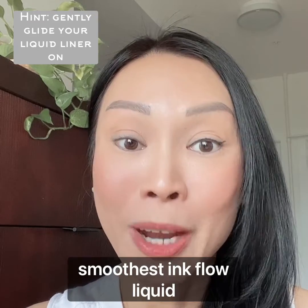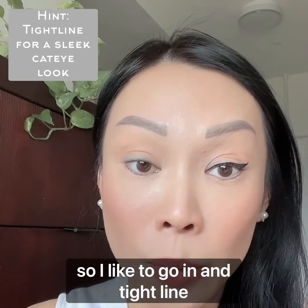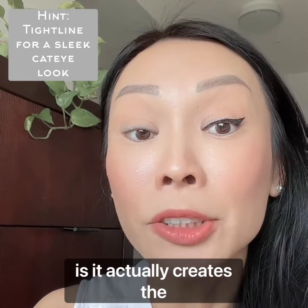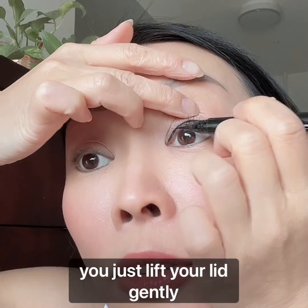What I am doing now is tight lining. For those of you who are not familiar with what tight lining is, it actually creates the illusion of fuller lashes. You just lift your lid gently, go under, and fill in any gaps between your lashes. There you go.